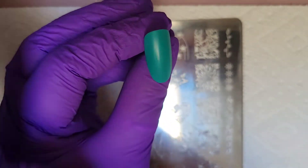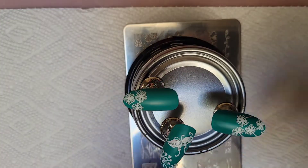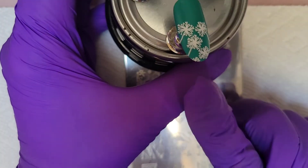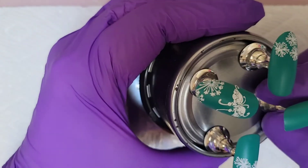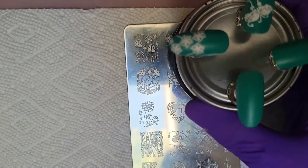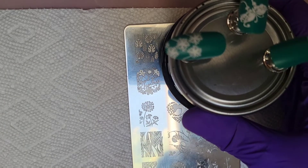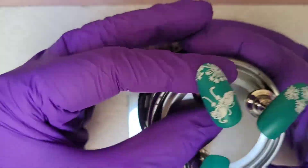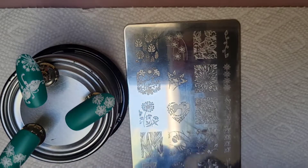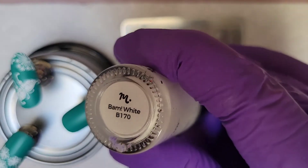This is Color Club and it's called Traffic Jamming. Now because I talk so much I've sped up this video. I stamped with white on these three nails and I'll come back and finish that nail up later. I use BAM white from Maniology.